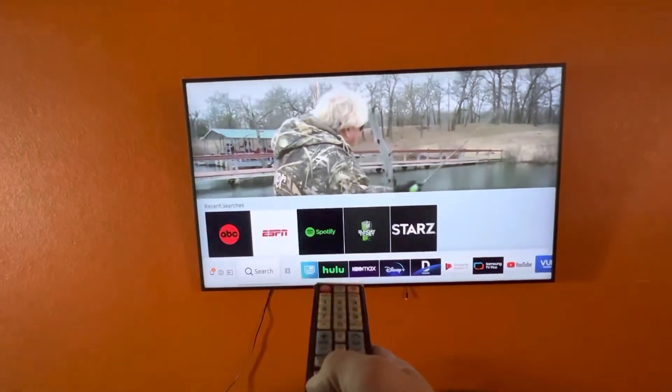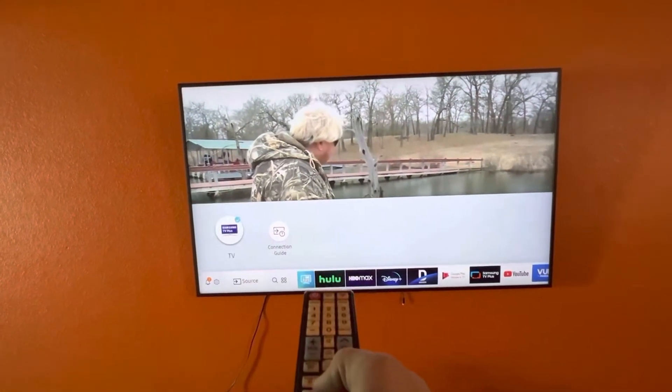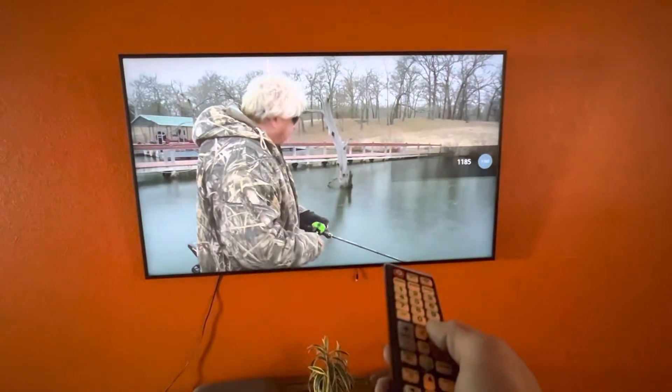Or you can go all the way over to the left to Samsung TV Plus. Select that — that's what we're on right now. There's a bunch of default channels on here.